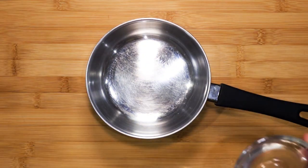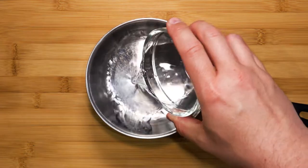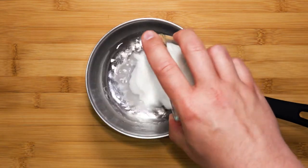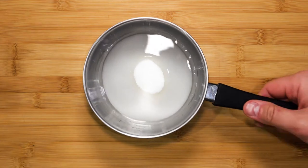In the meantime, in a small pot pour in 60 grams of water first, then 75 grams of caster sugar. Take the pot to the stove and turn the heat to medium-to-high.